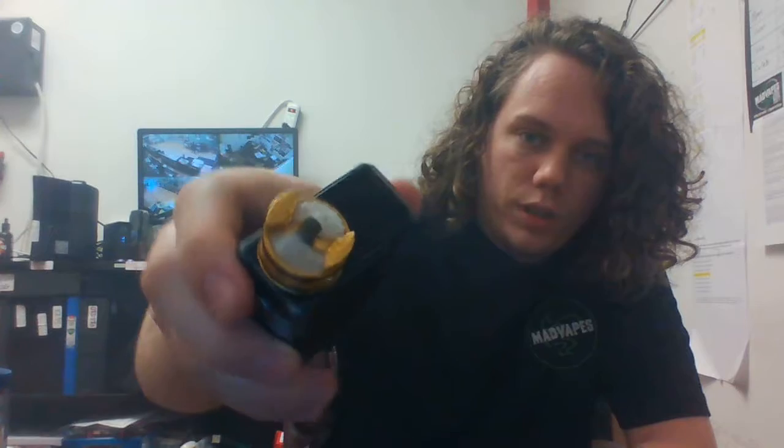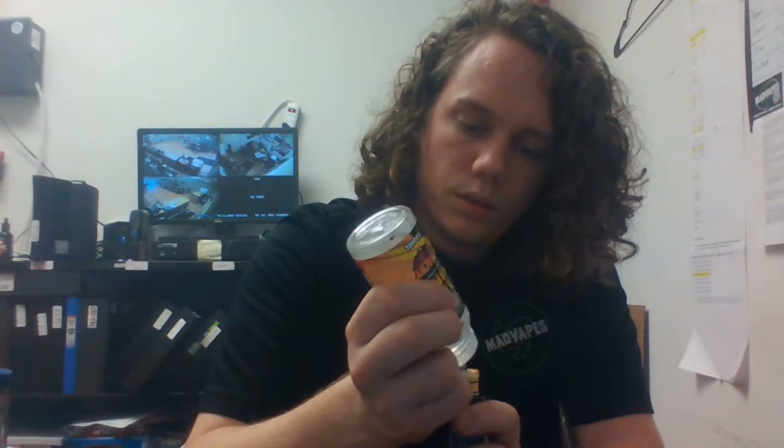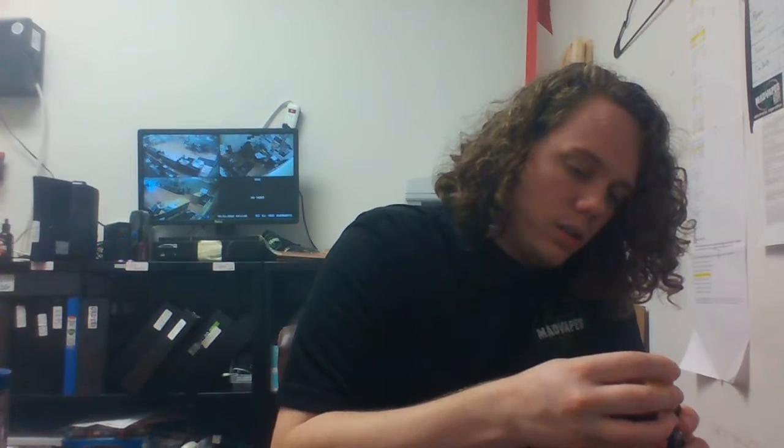These deeper RDAs are really awesome flavor RDAs. If you haven't seen these, definitely check them out — we still got one in the shop right now. Nice gold build deck, great single coil airflow that goes right over the top of the coil. Let me throw this on here and see how it is.